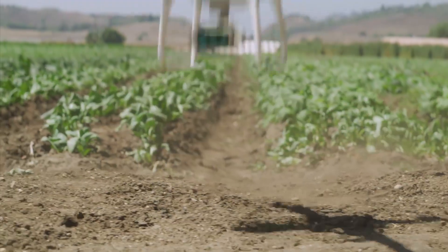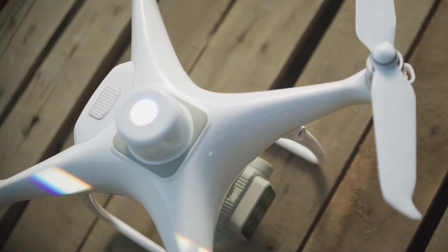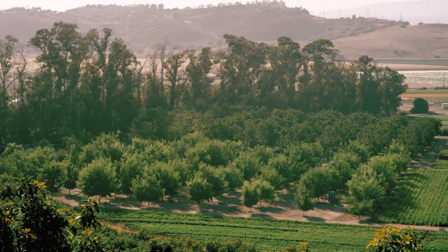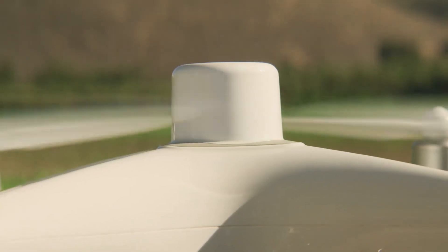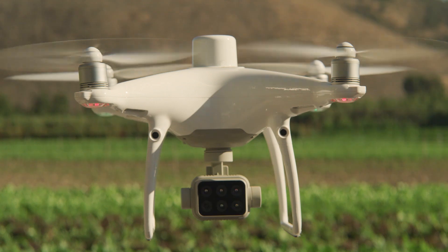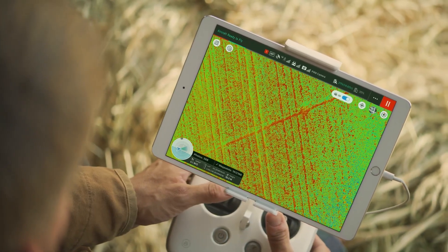Get accurate, consistent results thanks to the integrated spectral sunlight sensor that accounts for different levels of sunlight during different times of the day. Achieve centimeter-level precision with the RTK module and DJI's time-sync system, allowing you to get accurate positioning data on both the RGB and multi-spectral images captured.